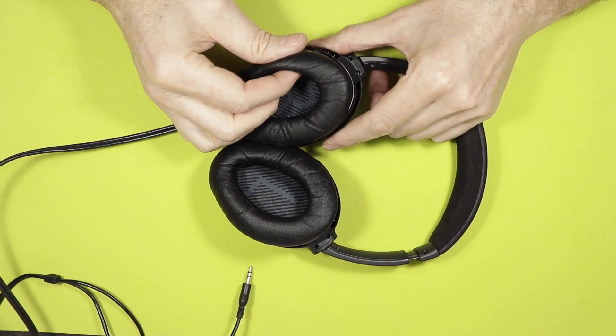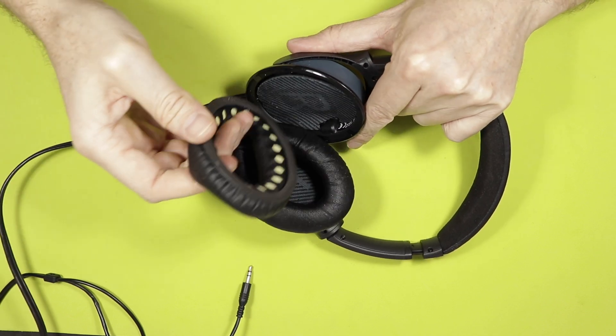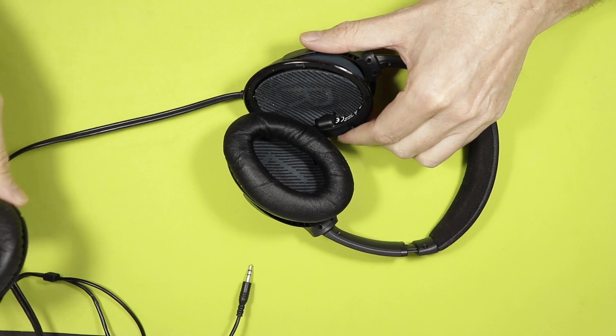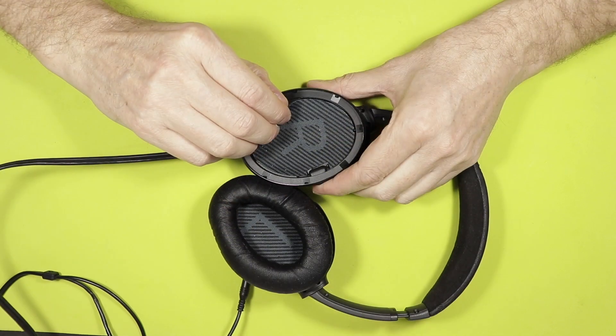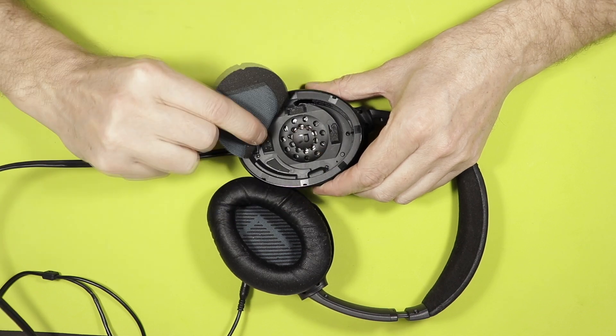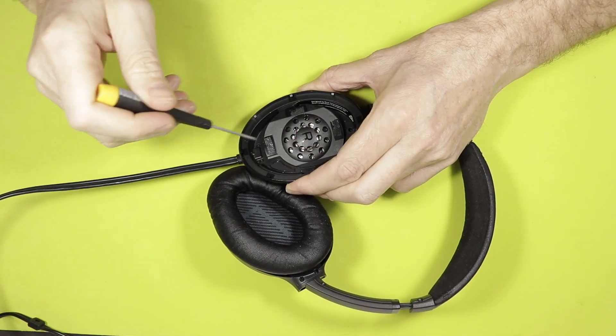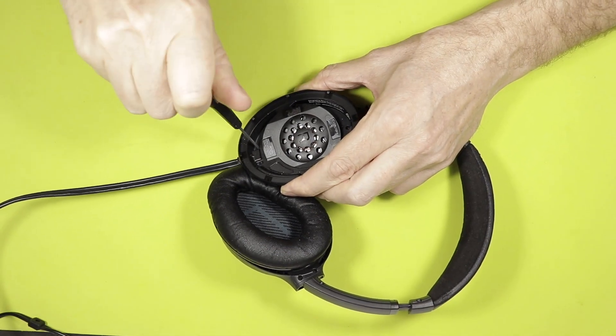Let's start by removing the earpads. This is a pretty easy job — you just pull them out like that. And we remove the lining in the earcaps; this is just a very thin layer of lining.